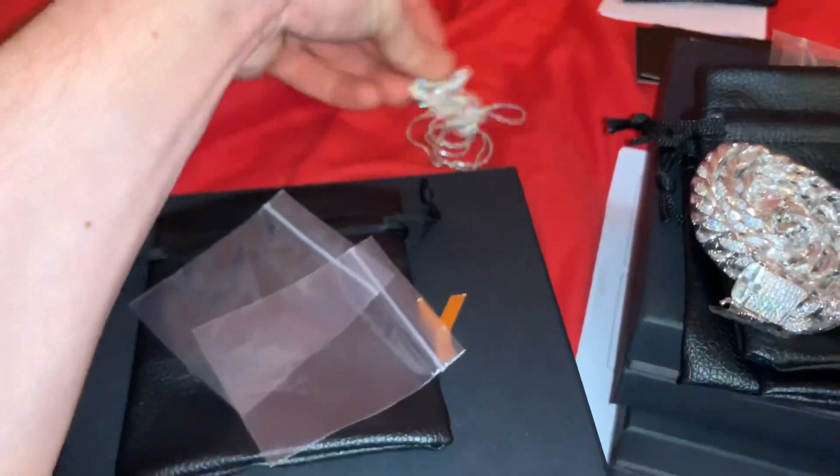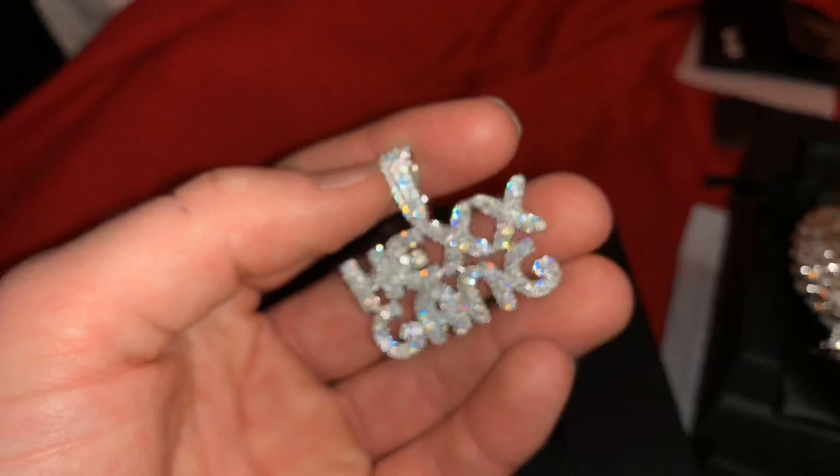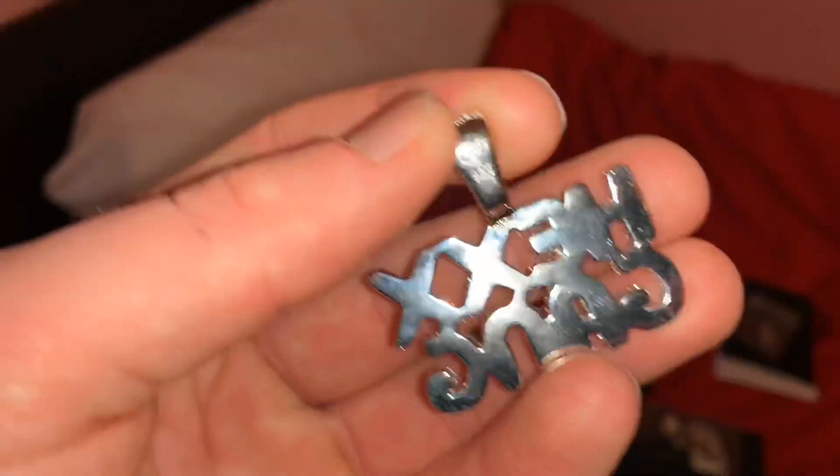Then it will come in these baggies. Then here's his chain — this is a 925 sterling silver 2mm rope chain. Then here is the pendant. Look at the ice on that. This is made from 925 sterling silver and it's not plated.